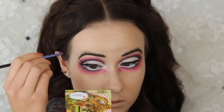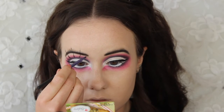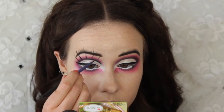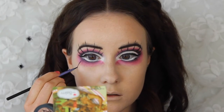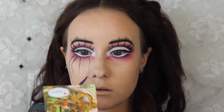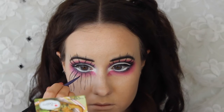Now for the super fun part — I'm using a cake eyeliner from Make Up Store and with this I'm drawing on some super long and dramatic eyelashes starting from that black line. Then I'm going over and defining that black line with the same eyeliner. Since I want this doll to look really sad, I'm drawing on some black tears coming down her cheeks. Starting out with longer and thicker lines, then moving on to thinner, shorter lines in between and also making some teardrop shapes at the ends.